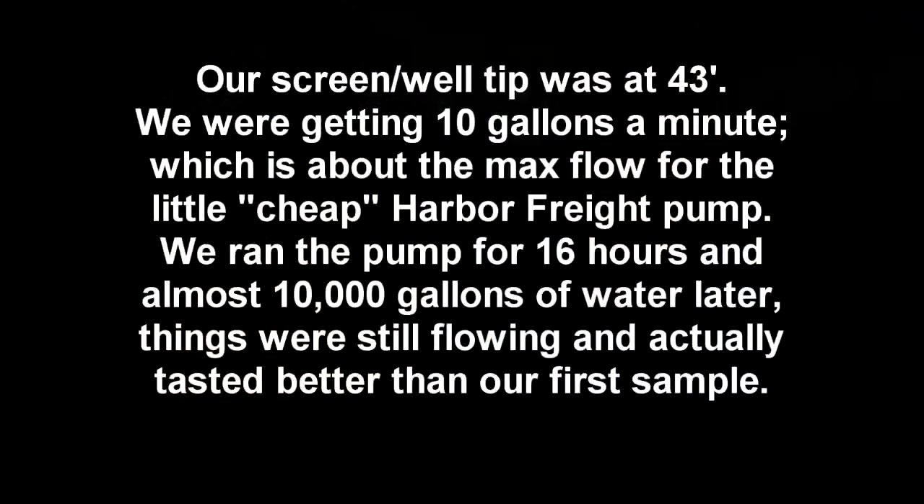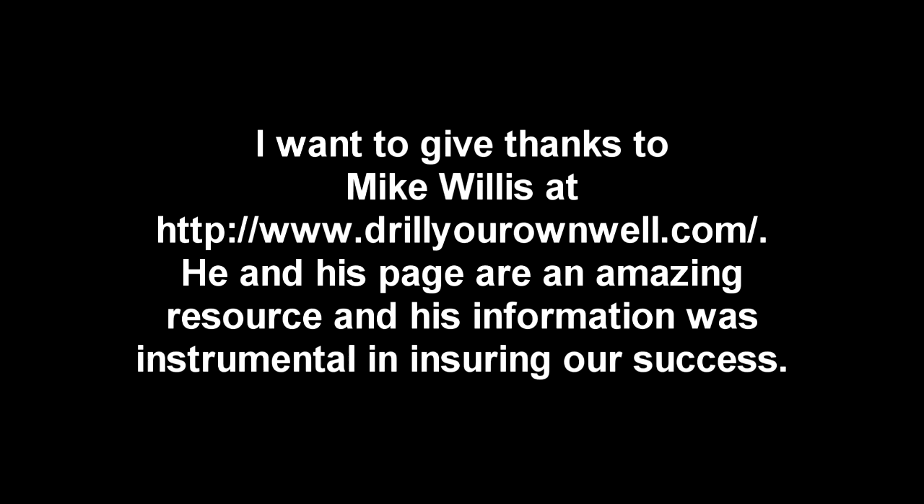It's been an amazing day at the Steel Magnolia — we struck good water, and we'll be using it for the garden, washing cars, washing the boat, and if we need a drink we can. We finished everything up with the well tip at 43 feet, getting 10 gallons a minute out of the little Harbor Freight pump. We ran it for 16 hours — almost 10,000 gallons — and everything was still flowing the same, with the water tasting better as the city water cleared out. I want to give thanks to Mike Willis over at drillyourownwell.com — he has an amazing page with an endless amount of information and I'm most grateful for all the help he provided.